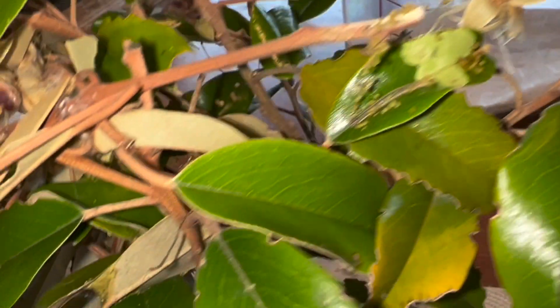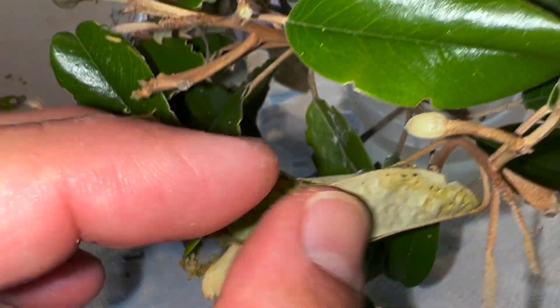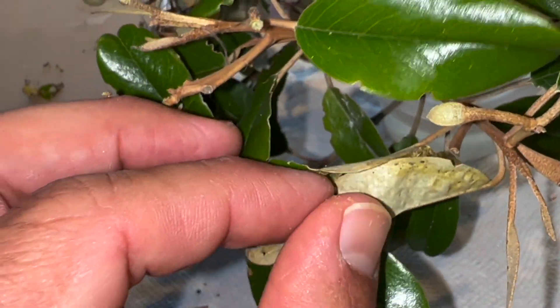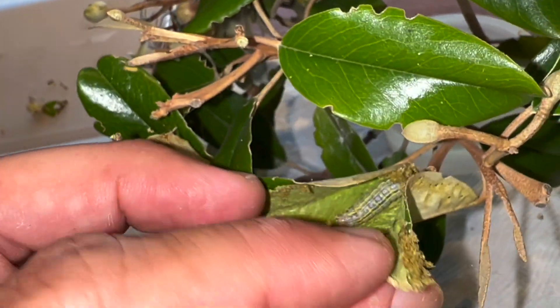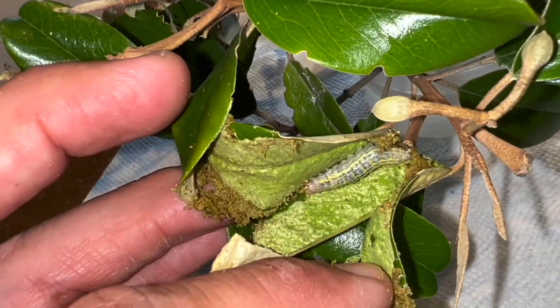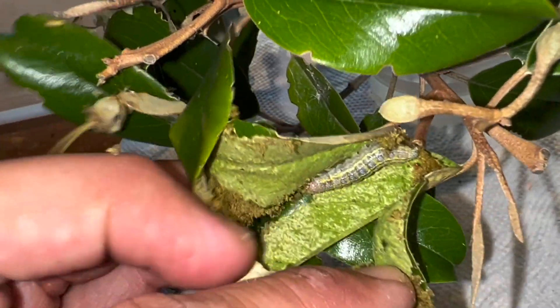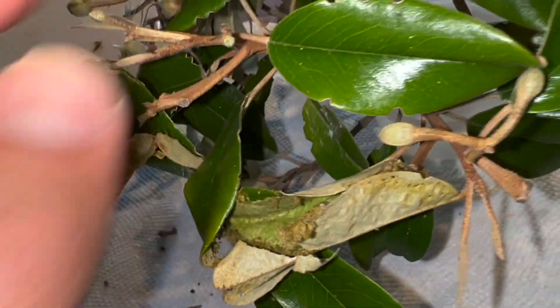We've got one, two — and here's one I'm going to open up real quick to see how this guy's doing. This should be a bigger one. Look at that big boy — looks like you're okay, he's fine. Go back to sleep.